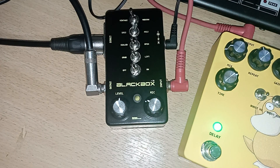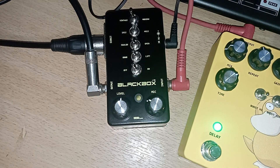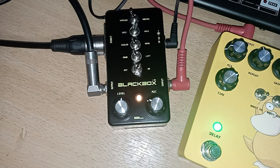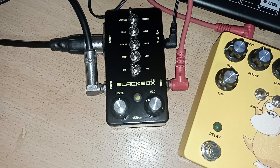Ini tanpa distorsi. Sehingga seperti itu, untuk pengaturan silahkan diatur sesuai selera. Demikian, wassalamualaikum warahmatullahi wabarakatuh, terima kasih telah menonton!